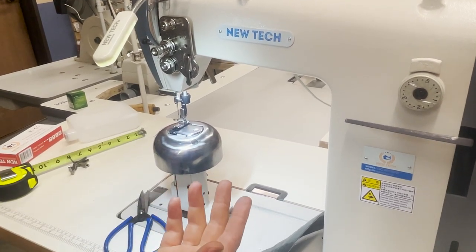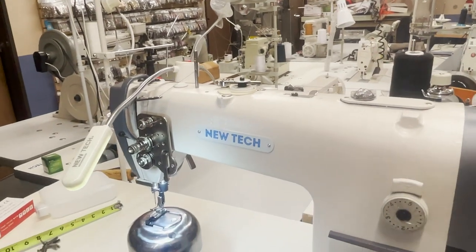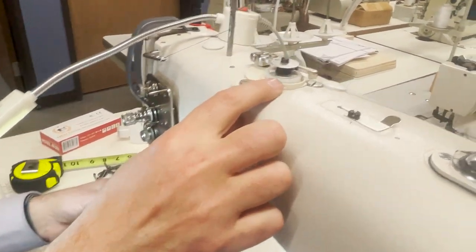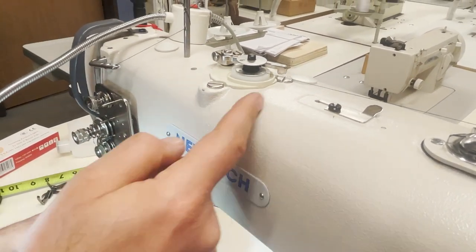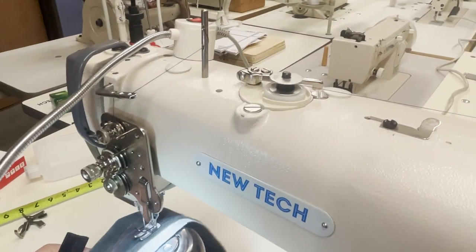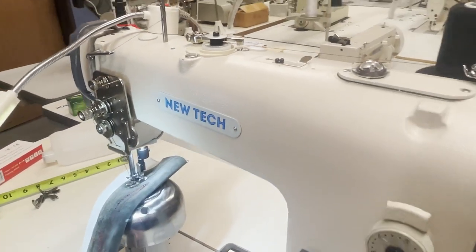You can find many types of feet for it on our website — it's standard high shank. All the bobbins and everything are normal. Right now you can see the bobbin winder is already set up and working, winding the bobbin. Whenever it's full, it will stop and go back so you have more bobbin thread available. All of this is included with this beautiful sewing machine by NewTek.